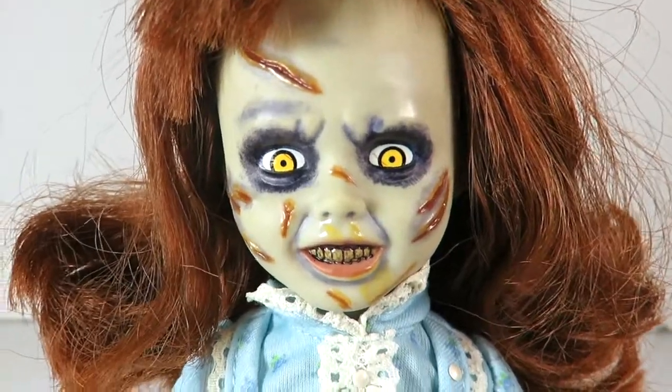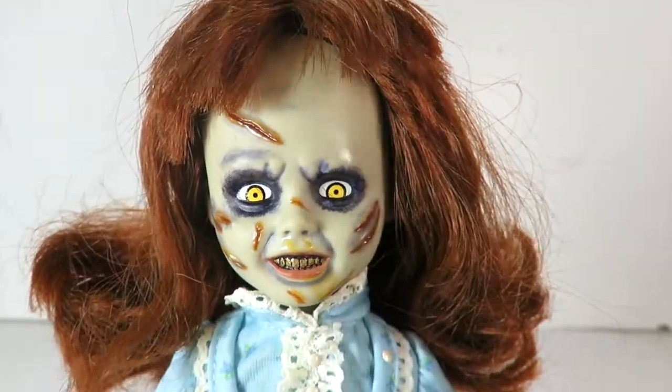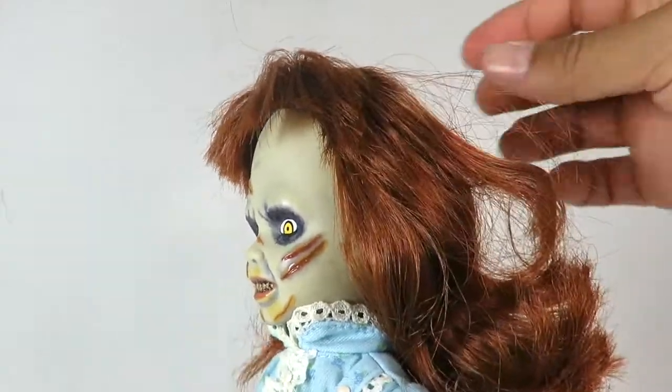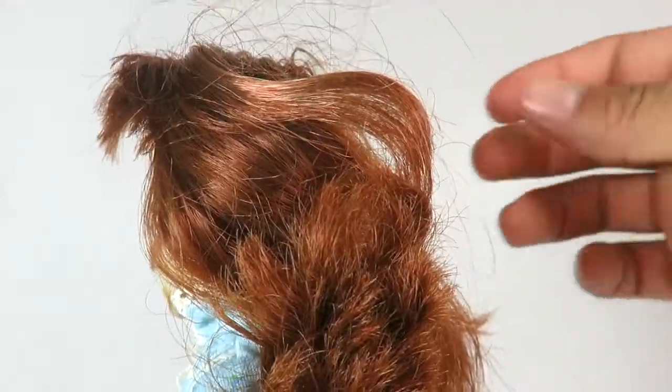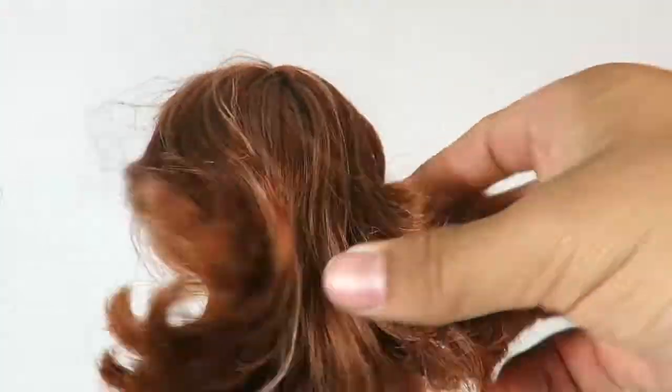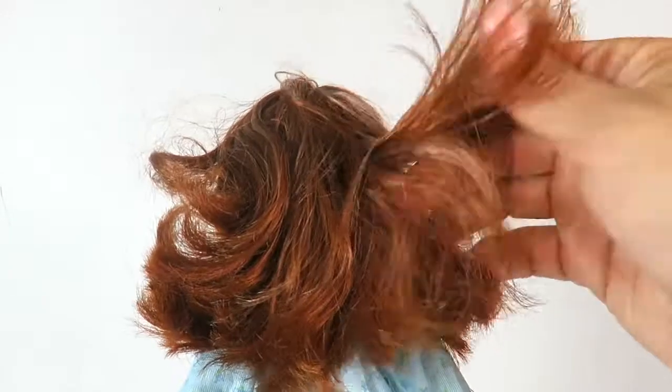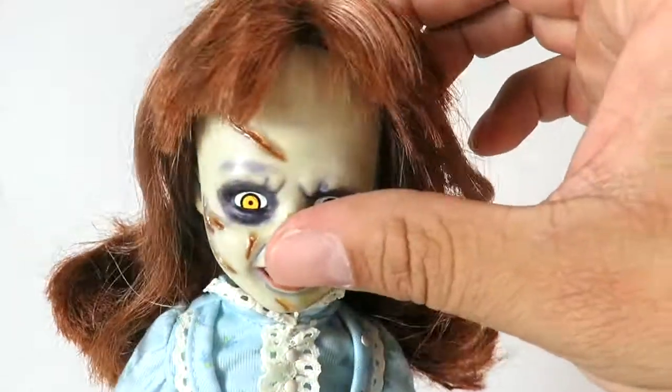There you have Regan — this is so nice. One thing I noticed is the hair kind of comes off, so just be careful and don't mess with it too much because some of it seemed to be shedding. But this is actually really nice. Whether you like it or not, this is a doll — a horror doll — and it's really cool. The hair looks kind of real if you look at it at a certain angle.